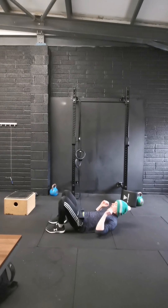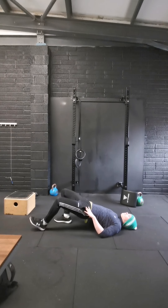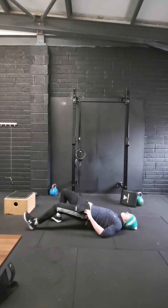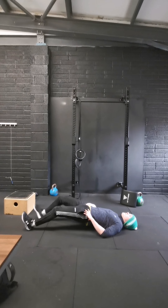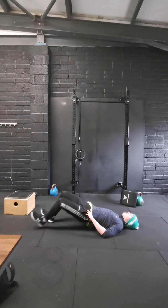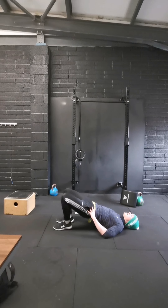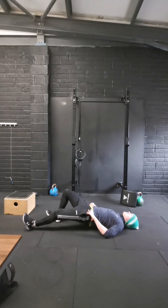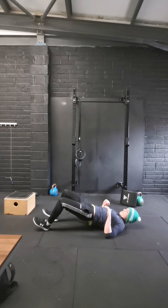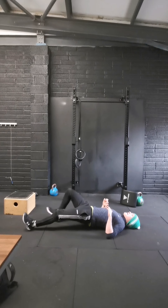10 reps, off we go — just take your time with them, quality over quantity. One, two, three — keep that glute squeezed — four, five, six, seven, eight, nine, and 10. Done.